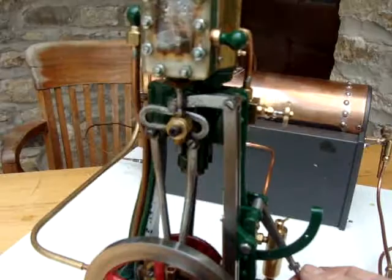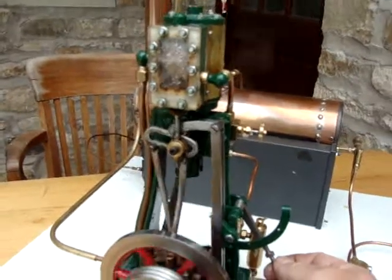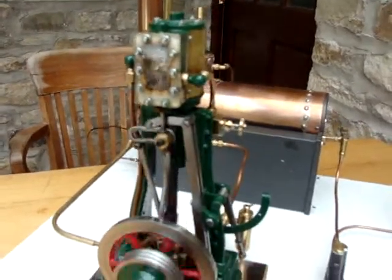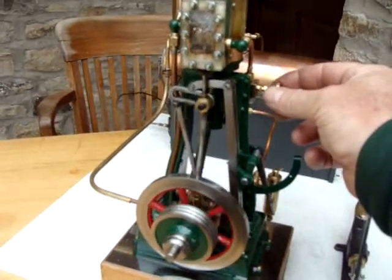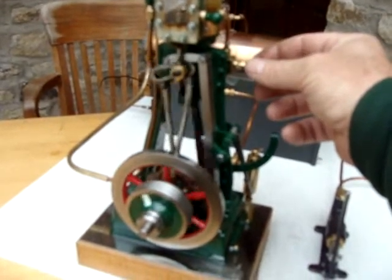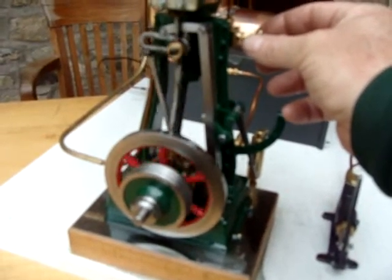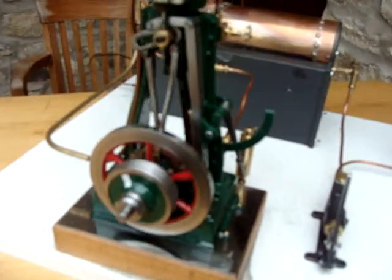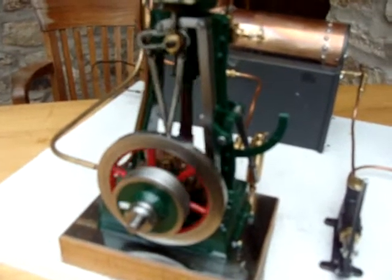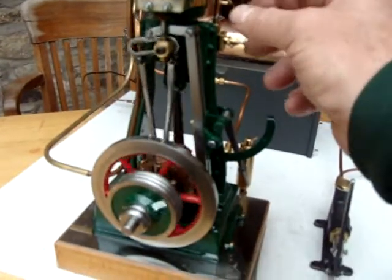I'll push the lever down again back into full gear or full valve travel — you should hear the change in the exhaust note. Pushing the lever down now, and the engine's responding by speeding up as well because it's getting more steam. I'll just turn that down a bit, reducing the steam. The engine's ticking over quite nicely, very slowly — it's a bit lumpy there.